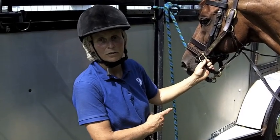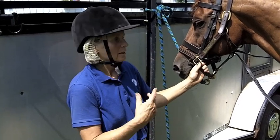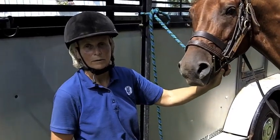The crucial thing is to have him firmly tied to the trailer on a short lead so he can't get away and you can step out of trouble if you need to.